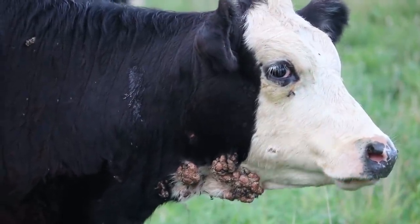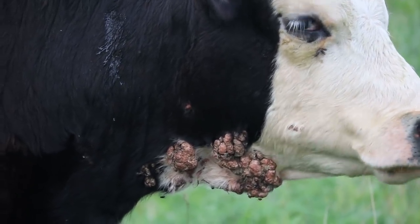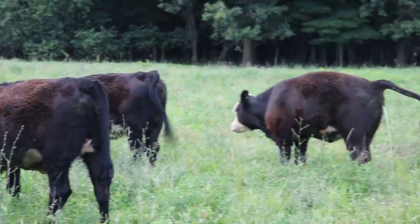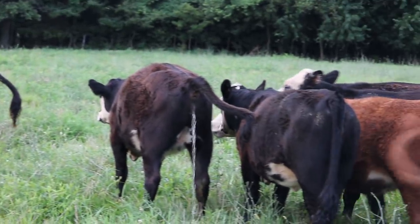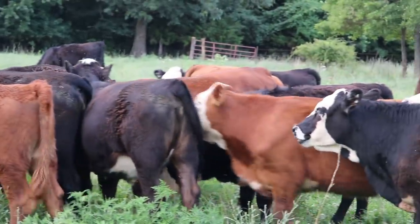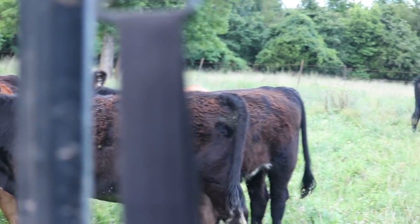You might have a couple calves here and there that get it — it's not life-threatening, it is transmittable, but it will likely not go through your whole herd. There are some extremely rare cases where cows will get it all over their nostrils and eyes, which may cause them to go blind or struggle breathing. Most of the time it's little tiny things, but you can find pictures online of pretty drastic cases where the whole animal's face is covered in warts. If you get to something that major, I'd recommend talking to a vet and getting it treated.